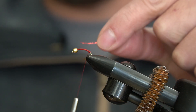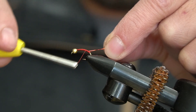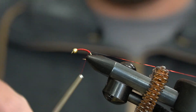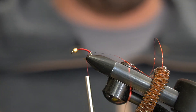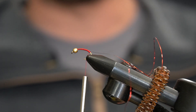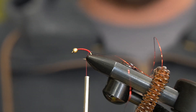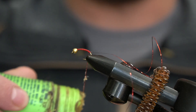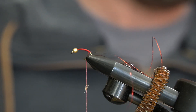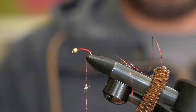I'll just go in and tie this in, bring it down in the back. For the body I'll use ice dub — Hairline Ice Dub, shrimp pink. This stuff looks really good in the water, and with this red getting a nice red base it kind of shines through. It's almost translucent — pretty cool.